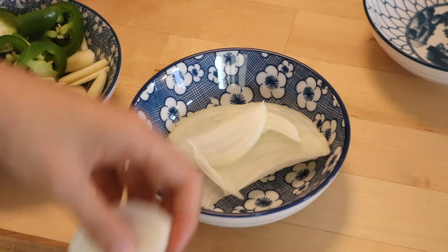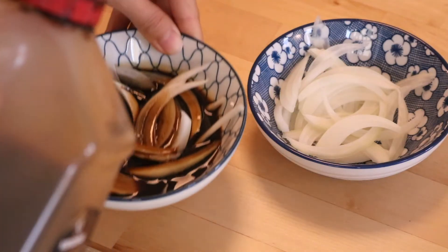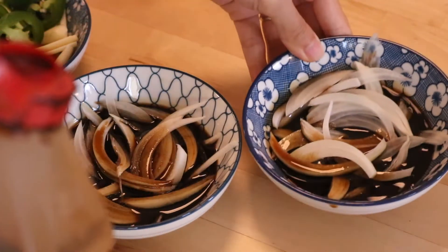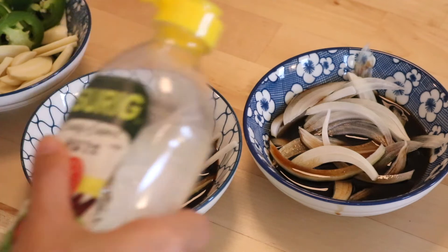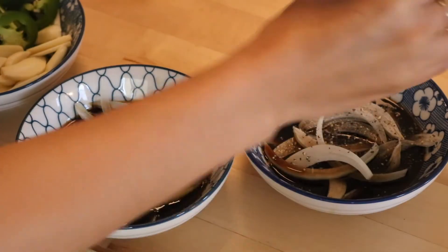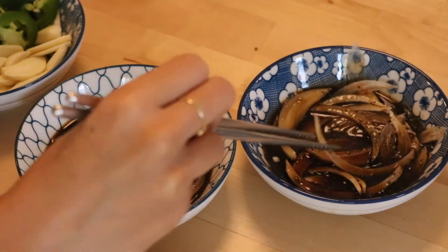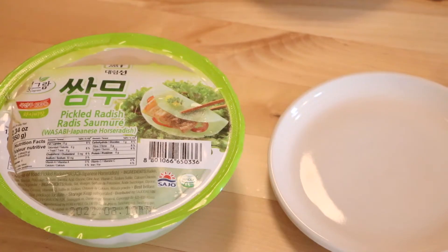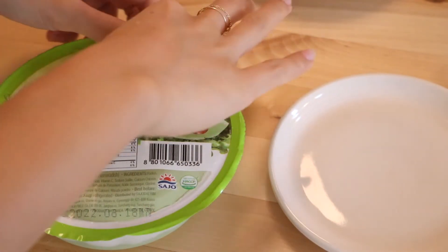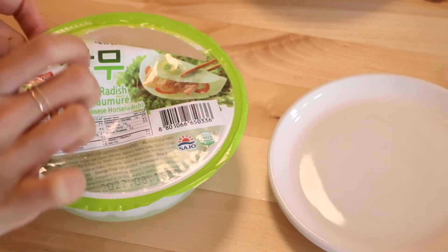This is a dipping sauce that my mom taught me to make. It's thinly sliced onion, some soy sauce, vinegar, and pepper — it's a really delicious tangy sauce for dipping the meat in, and when you put the onion into your wrap, it also adds a really nice crunch. Everything I'm showing you here in this Korean barbecue portion of the video is how we did it with our family growing up, so every time we eat it this way, it feels so homey for me.